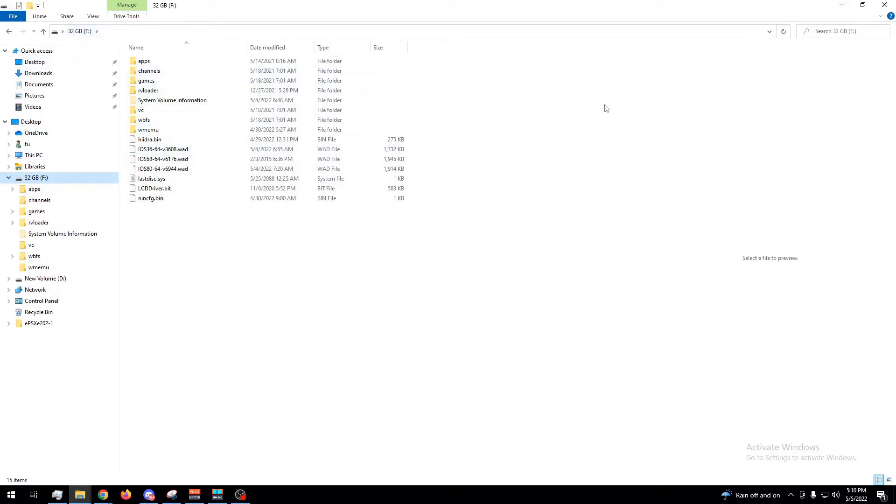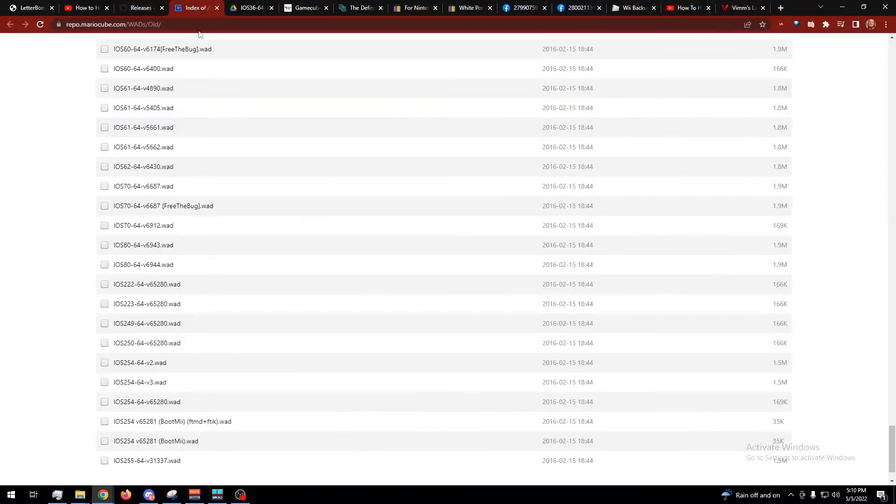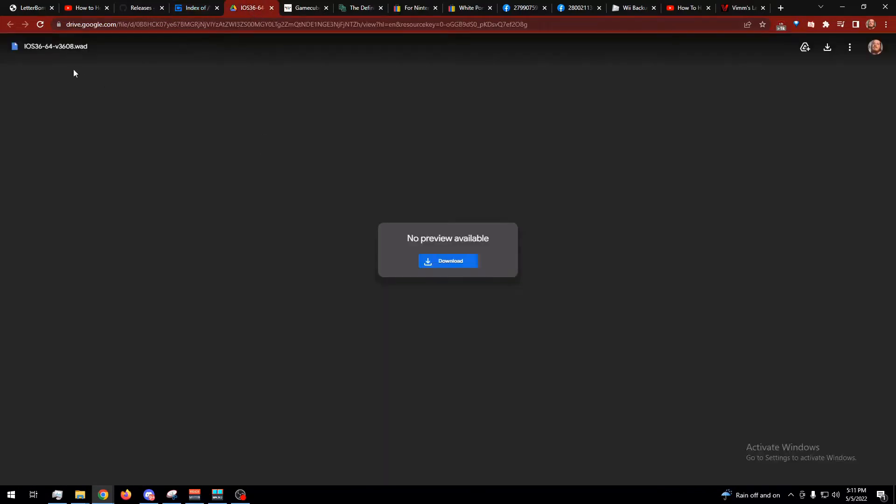That's called the root directory — when nothing's inside a folder, that's the root directory. RV Loader might complain about some files being missing. It looks like you might be able to find all of them at this link. The only one I used was the ISO: IOS 80, version 6944. I got my first one from this link, which showed up directly in Google search results.